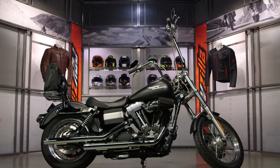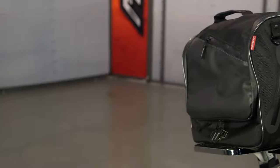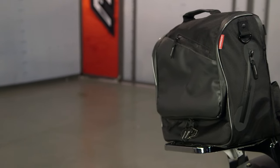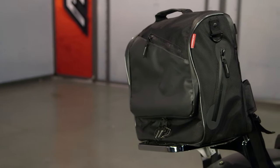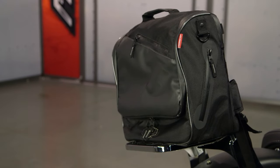That's because it's versatile. I can use this as a simple messenger bag — attach the strap and throw it over my shoulder — or, as you're going to notice on the back here, I can use this as a sissy bar mount. So it can go over my motorcycle sissy bar and mount down, giving me two different functions: carry it as a messenger bag or use it as an individual piece of luggage on my motorcycle itself.